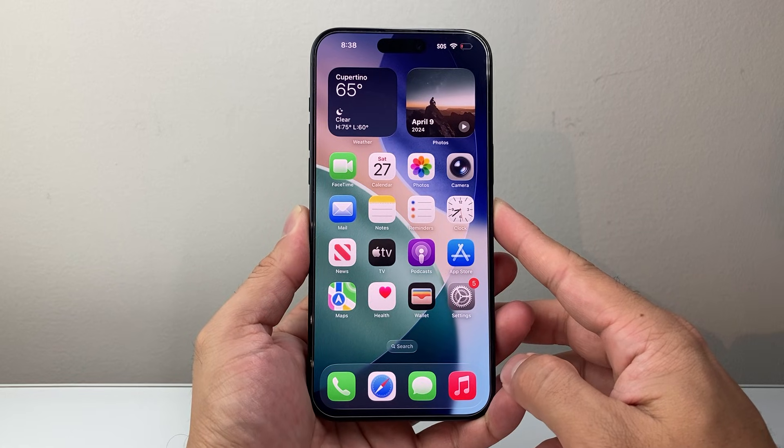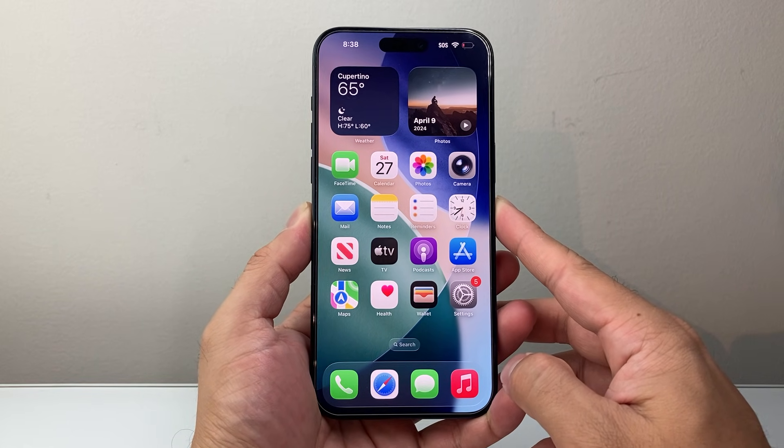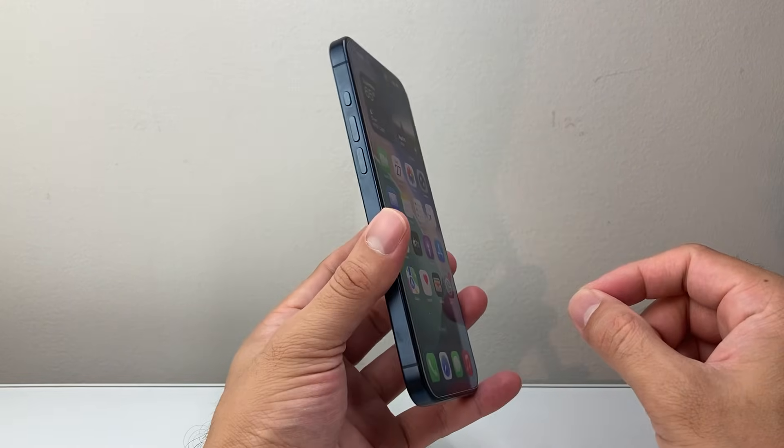You want to follow this step. This is something you would do if you're having any issues with your phone, whether it's stuck, frozen, unresponsive, or maybe not working the way it should. This is going to be your first troubleshooting step.